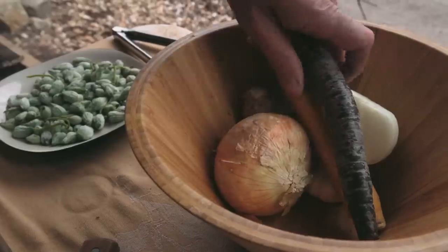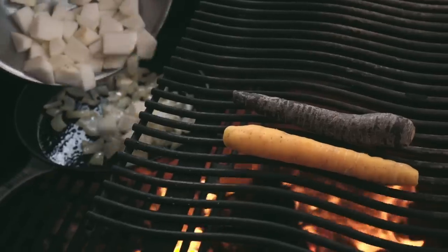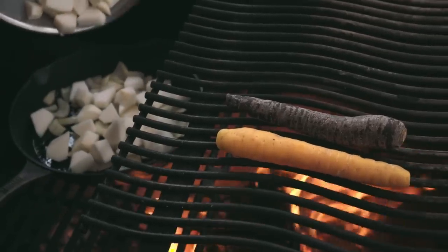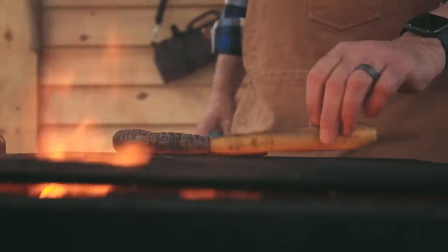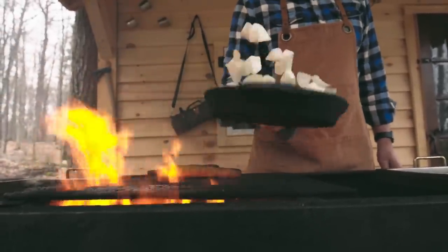I'm making a sauce out of purple top turnip and maple syrup to go with the boar that I brined last night. It's kind of a play on a honey mustard, except this will be a maple mustard sauce to tie the boar, the carrots, and the sauce all into this maple-themed entrée.